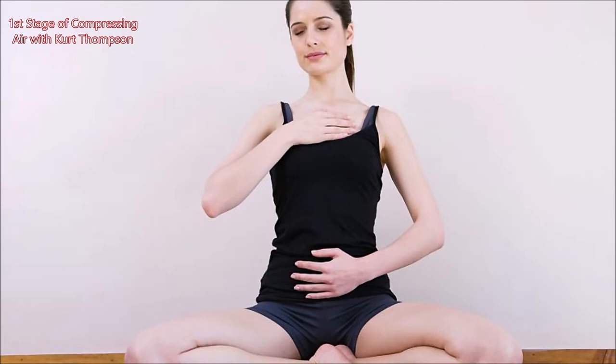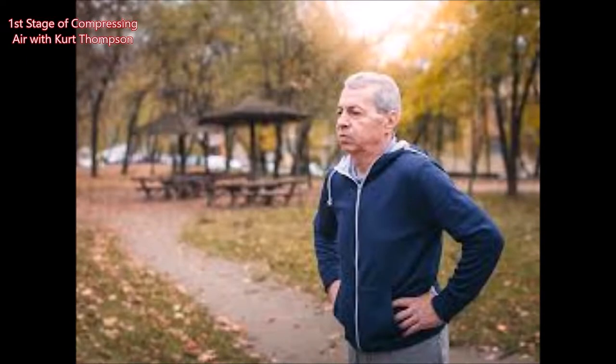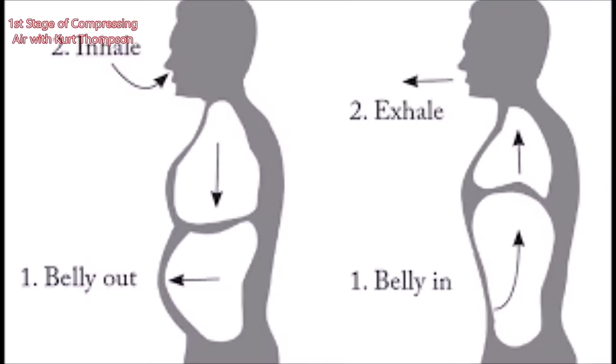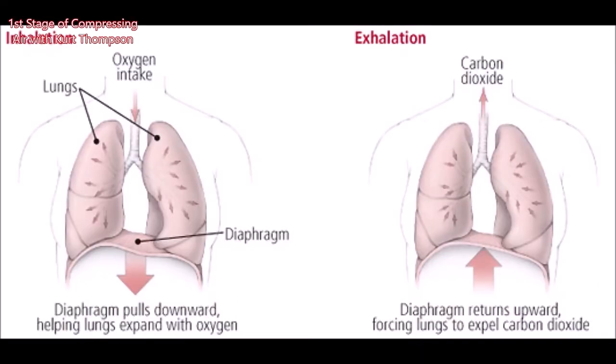For most brass players, to get the ultimate best out of your playing, especially in the extreme upper register, you have to synchronize three stages of compressing the air. The first stage is diaphragmatic breathing — breathing as deep as you possibly can and putting as much pressure on the lungs and diaphragm.